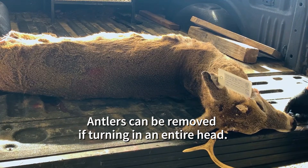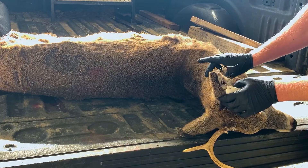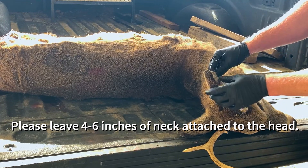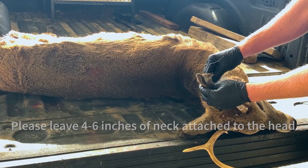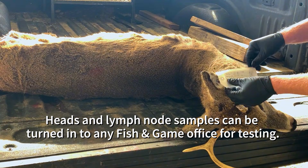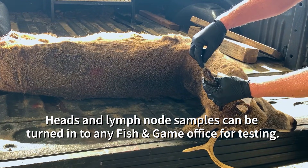If you choose to leave the head of an animal at a Fish and Game Regional Office instead of removing its lymph nodes, please leave 4 to 6 inches of the neck still attached to the head so that we can ensure the lymph nodes are still present. You can also bring the entire carcass to a Fish and Game Regional Office and we can remove the lymph nodes or its head for you.